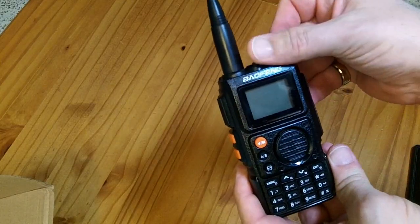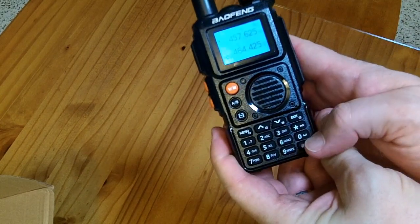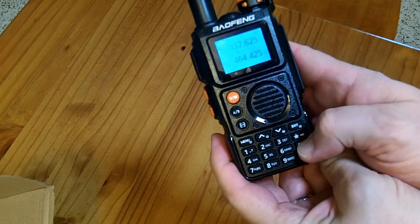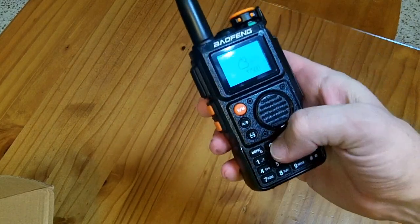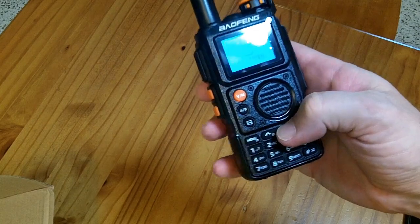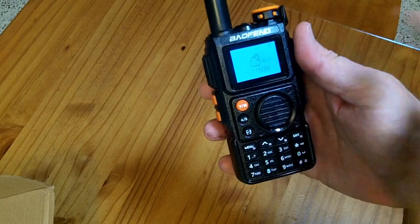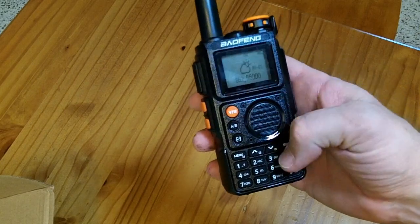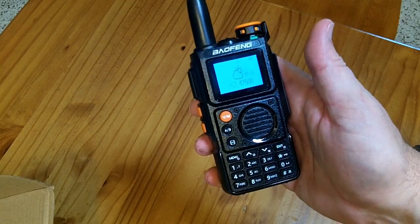To access weather radio, turn it on and then press and hold the zero/underscore/space key, and it will go into weather mode. By default, it starts at weather channel one. You'll have to push up and down to find a channel that is broadcast in your area.